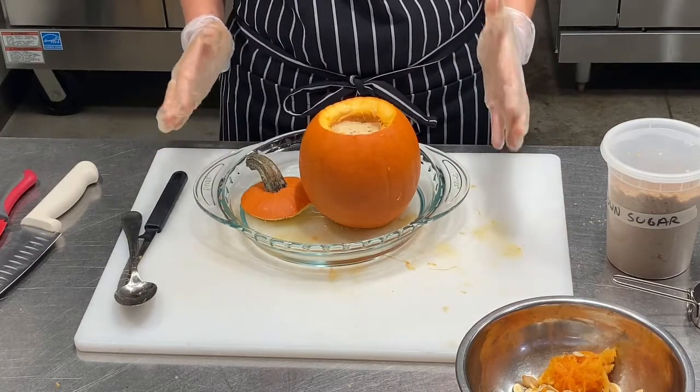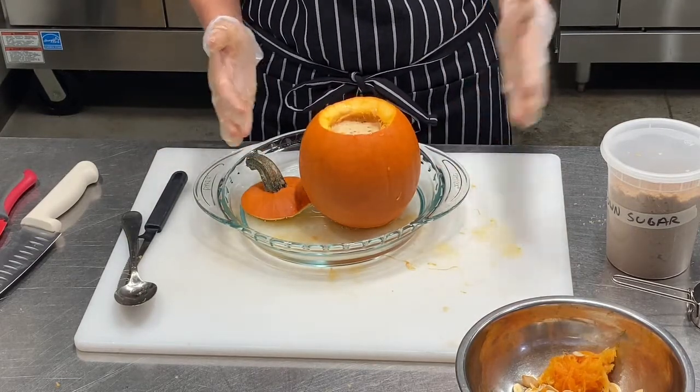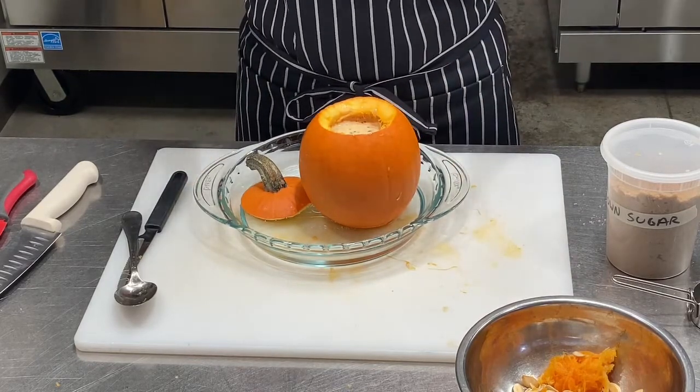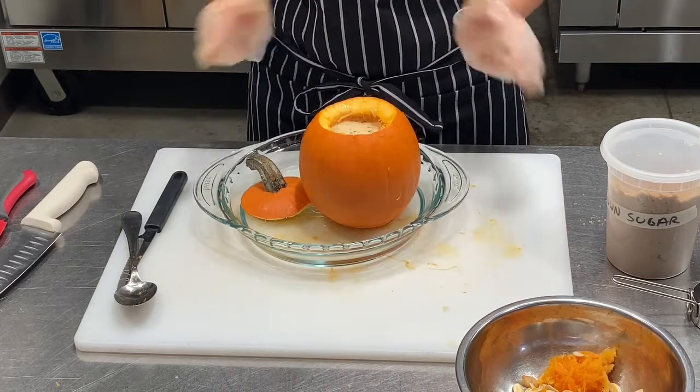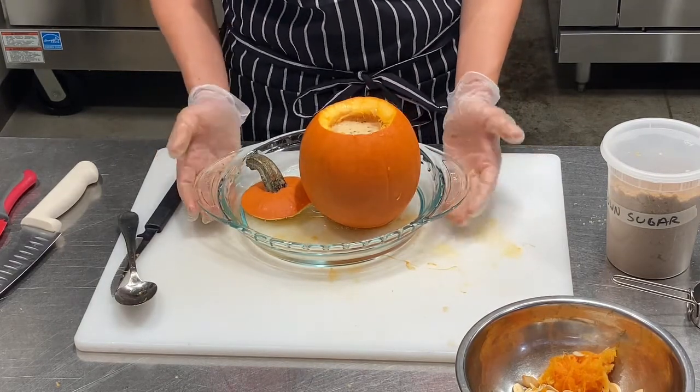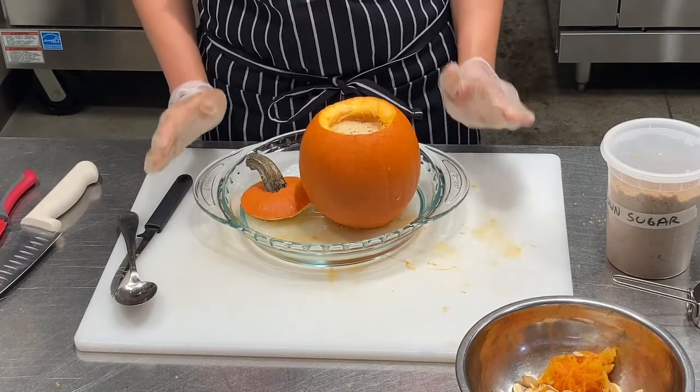If you have a bigger pumpkin you can multiply the recipe out and scale it up a little, and if you have a smaller pumpkin you can scale it down as well. I'm just going to pop this very carefully into a 350 degree oven.